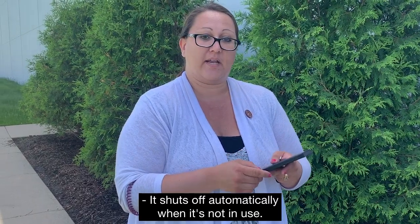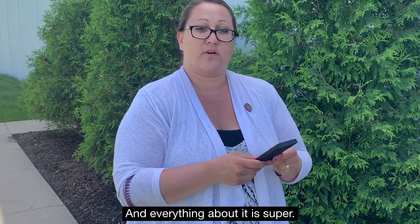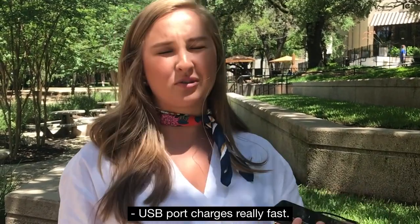Very lightweight. It shuts off automatically when it's not in use and everything about it is super. You can easily put your phone on top of it and it's chargeable. The USB port charges really fast.